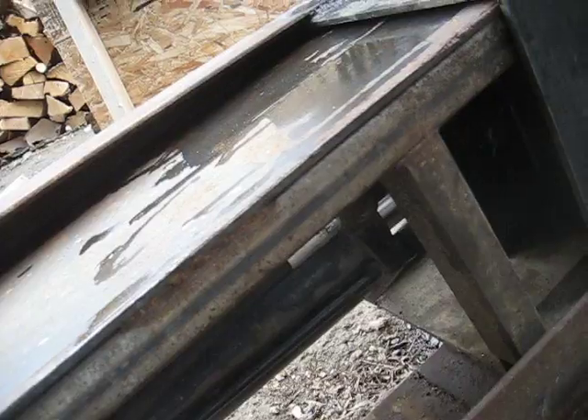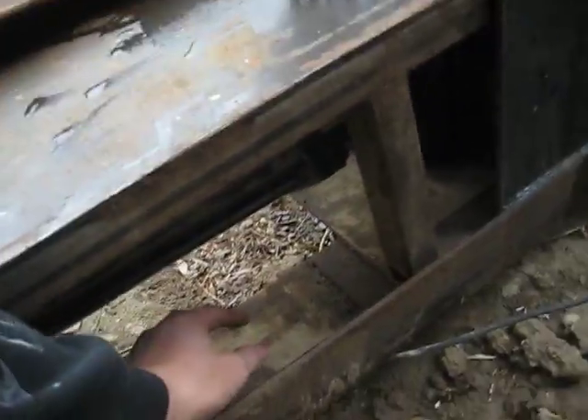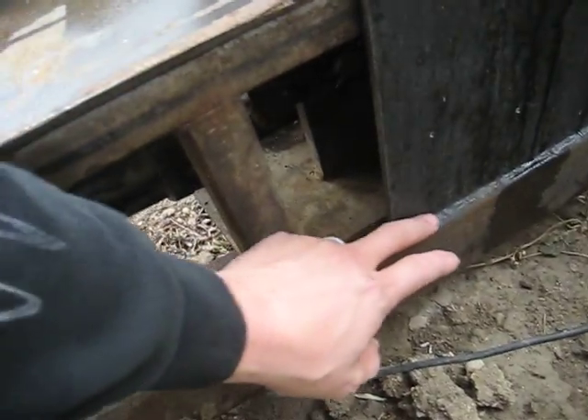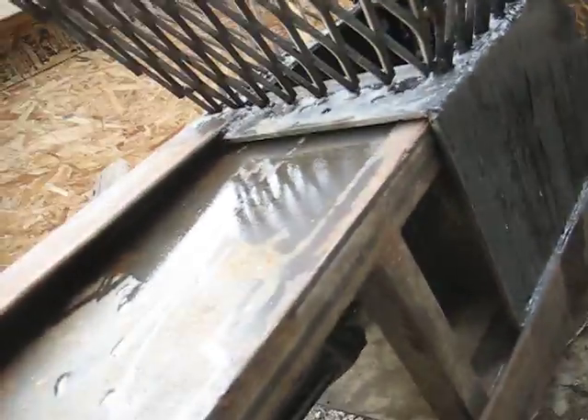The ram is basically the only guide — you can actually pull this whole piece out. A better idea would be to make this bottom angle iron a tray that's the same height as the box, because right now it sits outside and down from the actual box. That's why it's a little sloppy, but it works. I haven't ever had it bind up or anything.